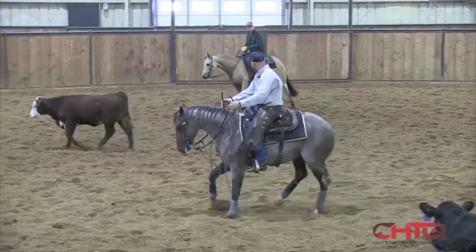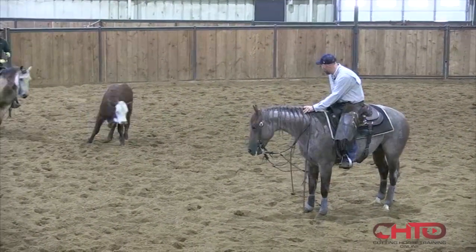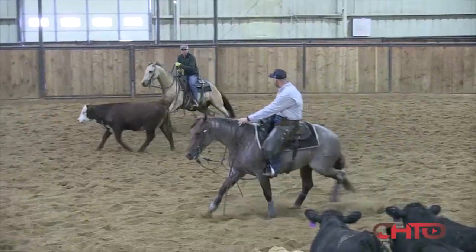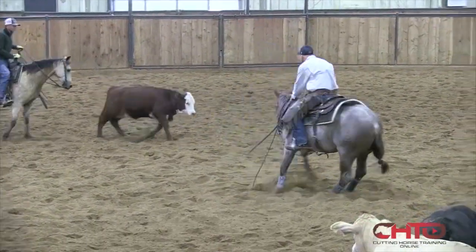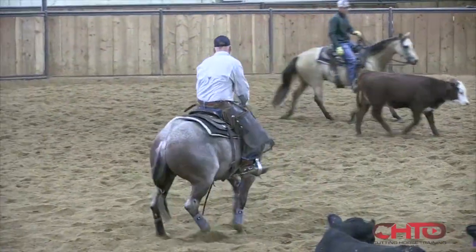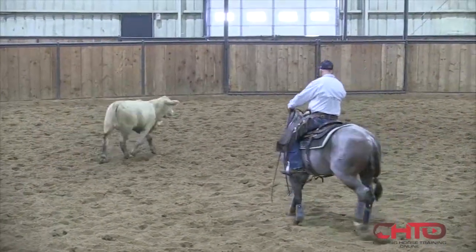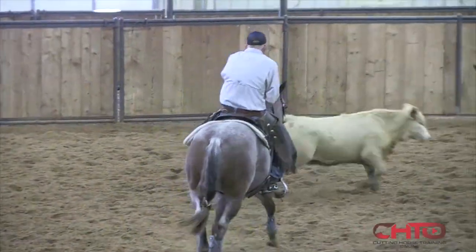He kind of got his feet tangled there for some reason. Hopefully this next cow will get a hold a little stronger, because a cow like that is kind of boring for me to work. You got to do it sometimes, but it doesn't seem real fun.